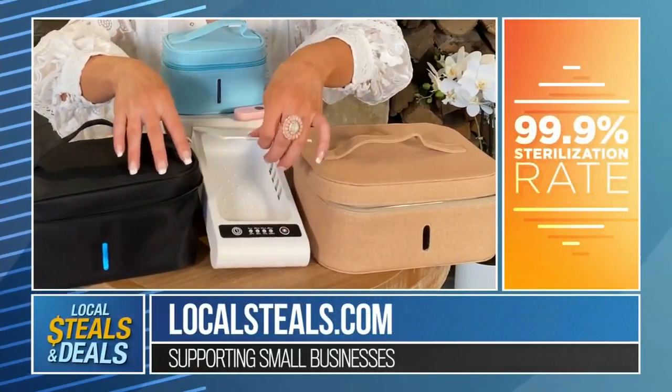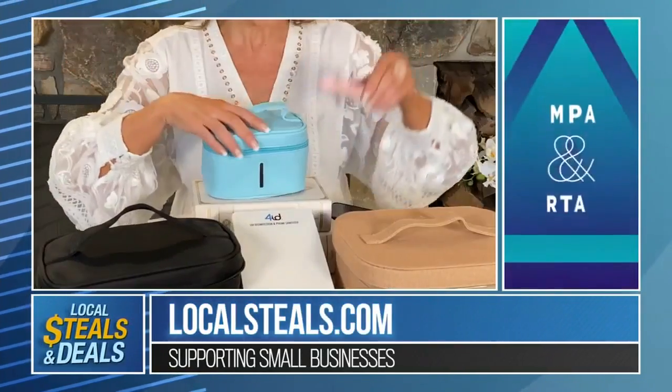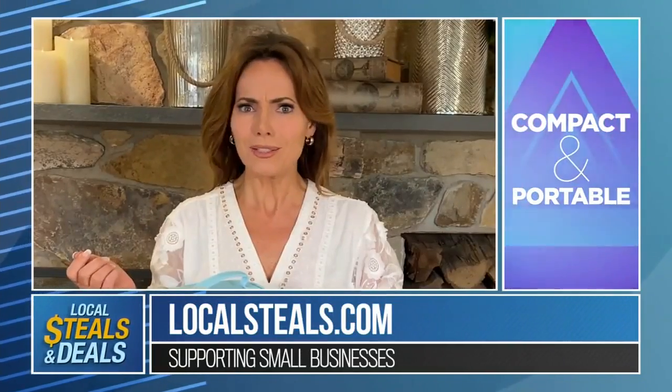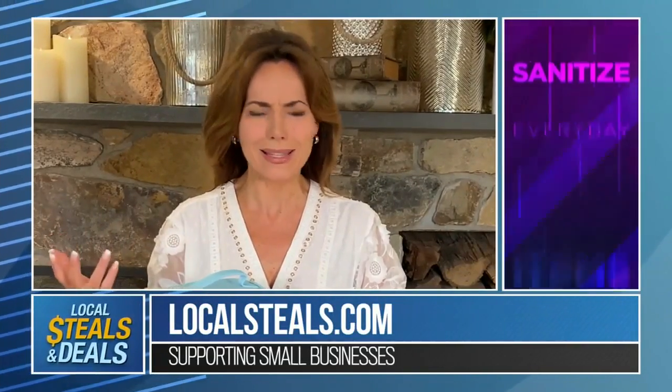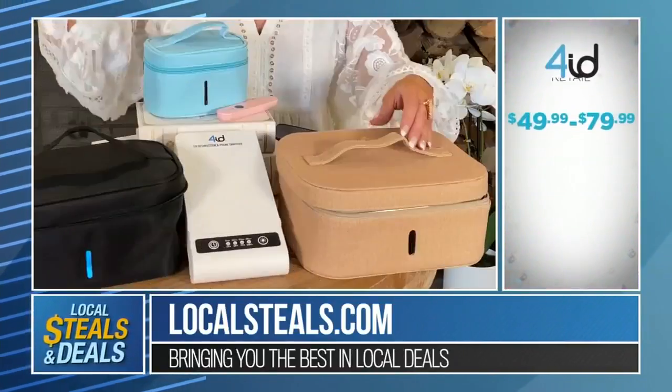There's even a phone sanitizer. You put your phone in there, you close it, you turn it on, you walk away. There's even a wand for taking it on the go. Are your keys sterile? No. Do you touch them all the time? Yes. You put your keys in here, you put your jewelry in here, you put your wallet in here, you put your gloves in here, put your mask in here.